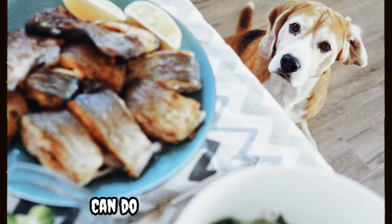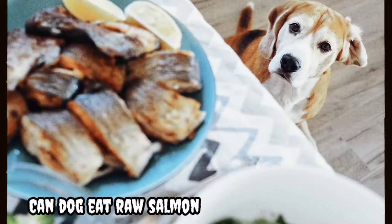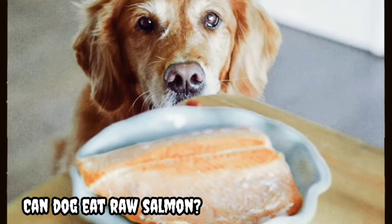We will share with you information regarding can dogs eat raw salmon. Please watch this video completely for the best information about this topic.